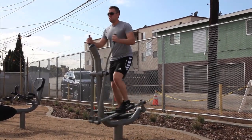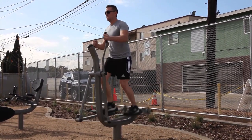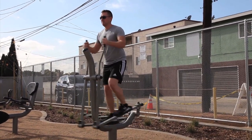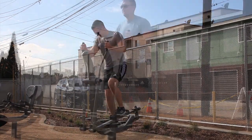Standing upright, begin pushing the pedals forward, moving your legs in a smooth striding motion similar to brisk walking. Accelerate to a comfortable speed for the desired length of time. Keep hold of the grip handles throughout the exercise.